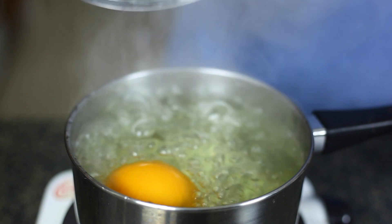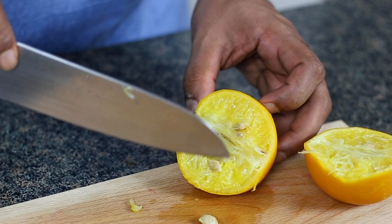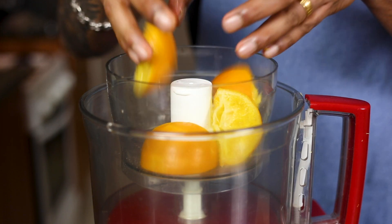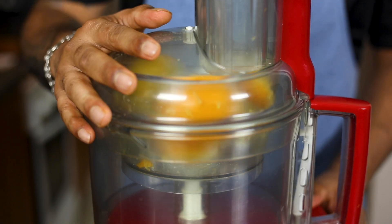Start the process by boiling the orange in a pot of cold water for 20 to 30 minutes or until the orange turns soft. Once it is soft, blend it into a smooth puree in a food processor. Make sure you remove the seeds out of the orange or else it will turn bitter.